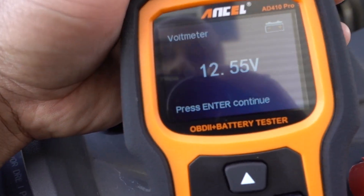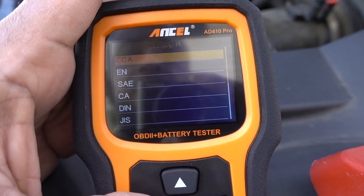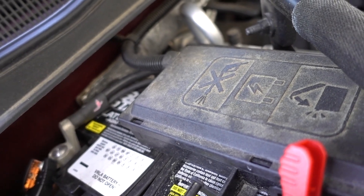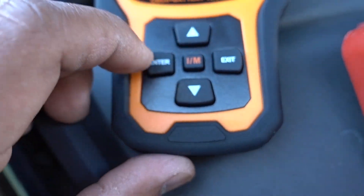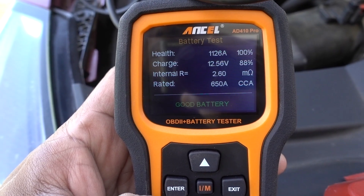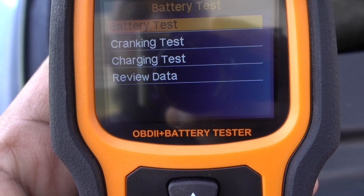Let's check the battery — 12.5 volts. Press Enter, Battery Test, Enter. Regular flooded battery. Cold cranking amps — let's check the battery. The cranking amps is about 650, so let's put 650. Enter — just going to start testing. Health: 100%. Charge: 12.56 volts. 650 cranking amps. Good battery.